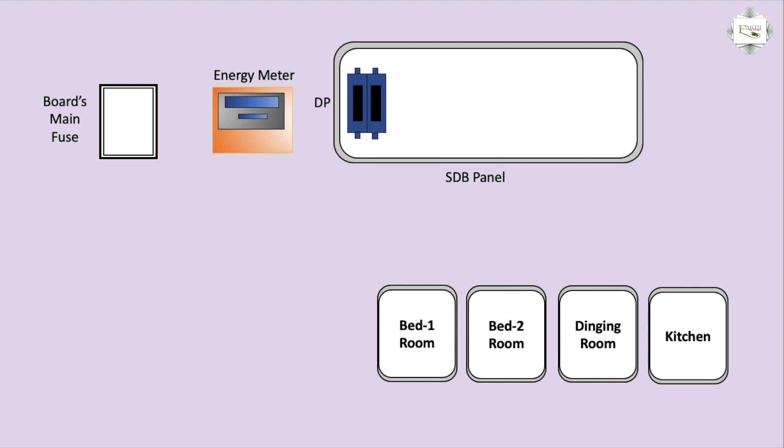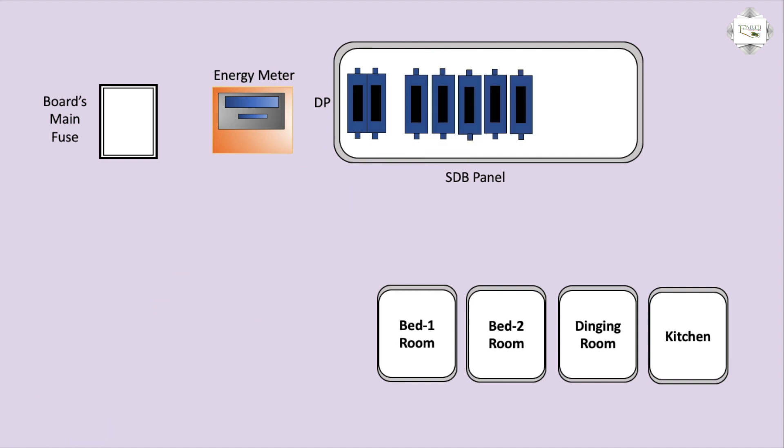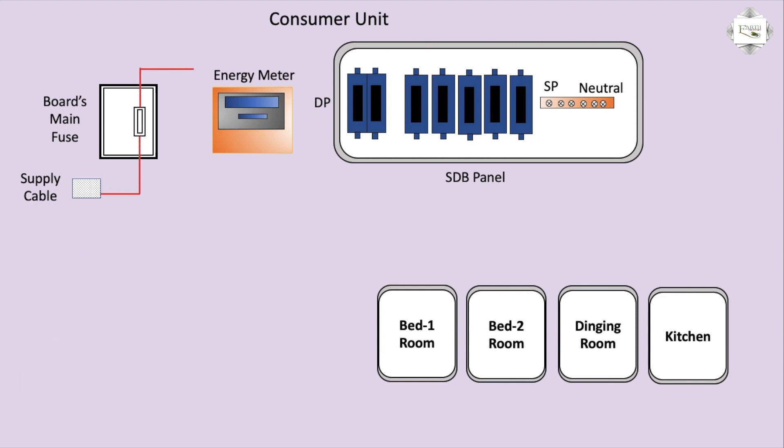First, connection DP or SP — use the five-piece or neutral bar, or customer unit. Supply cable: input phase line, fuse the ammeter, positive input, negative input. Ammeter.